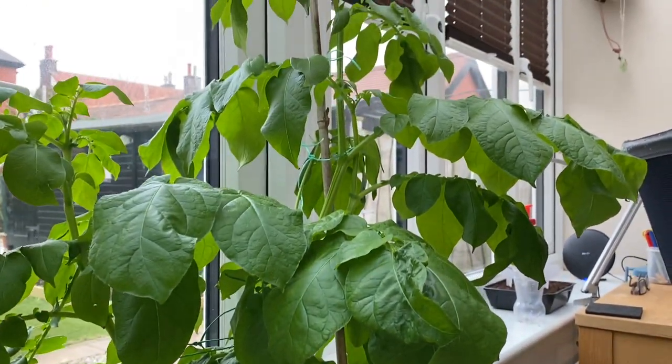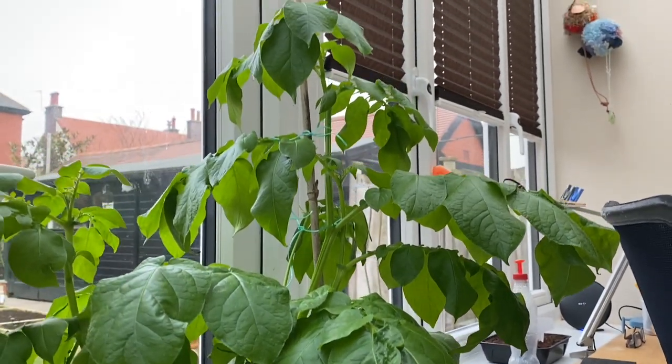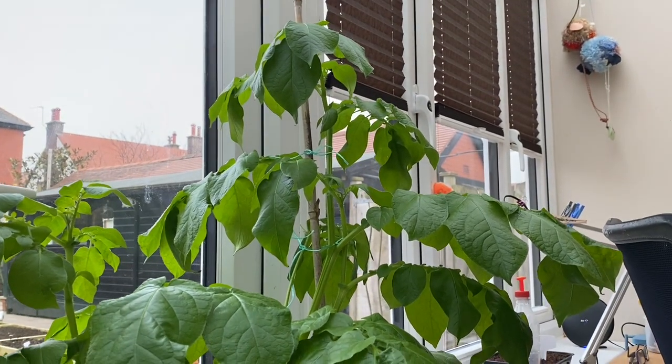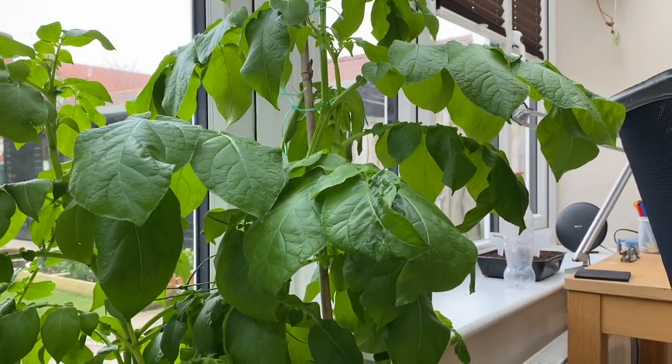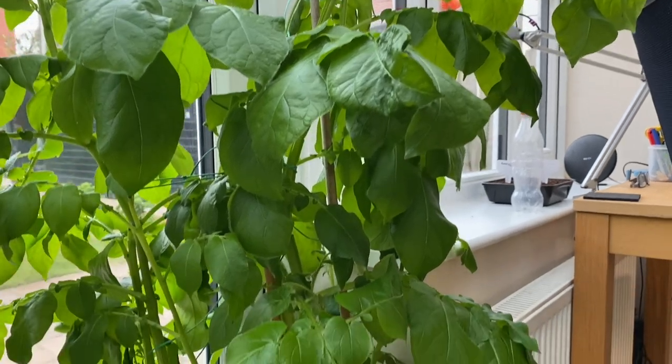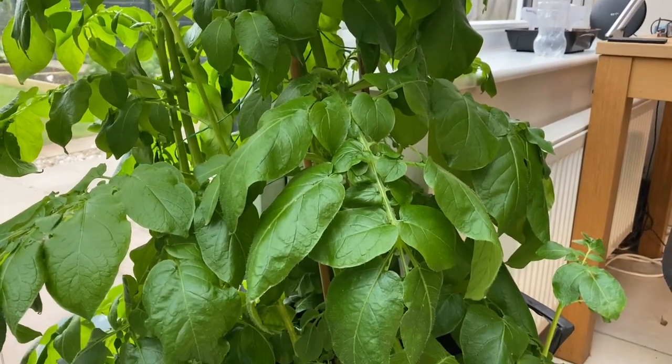These plants are obviously very big with lots of top growth because they've been grown in slightly lower light levels than you'll be growing yours. Anyway, I'm pretty pleased with them and pretty hopeful. I hope you like this quick video — my name's Steve, this is the Seaside Kitchen Garden and Allotment channel, and I'll see you soon.